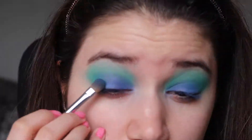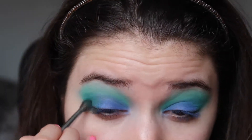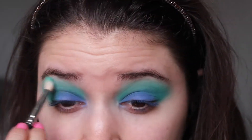To deepen up the outer corners I used a really dark green. It's nothing too intense but it still deepens the outer corners a little bit. I pulled a funny face because I dropped the brush, and I just kept blending it out.